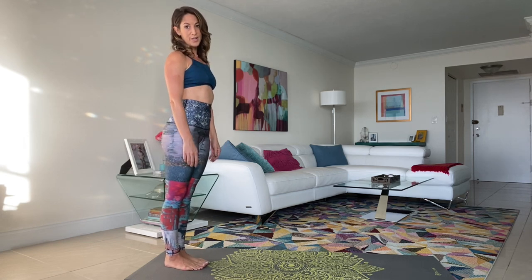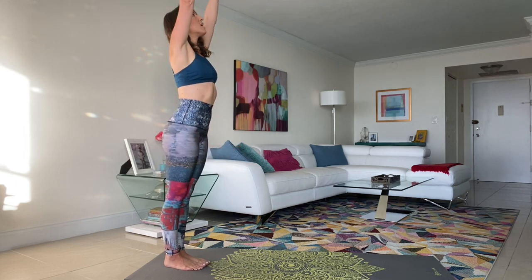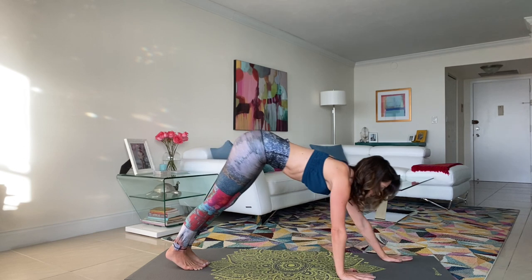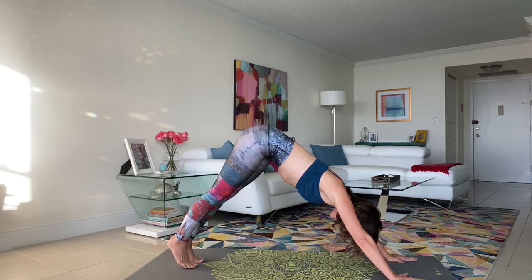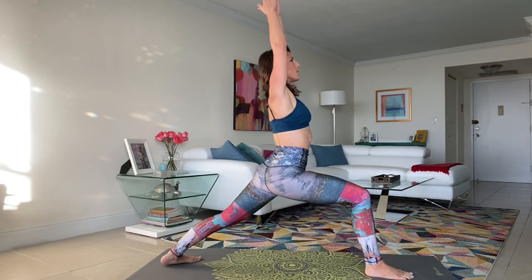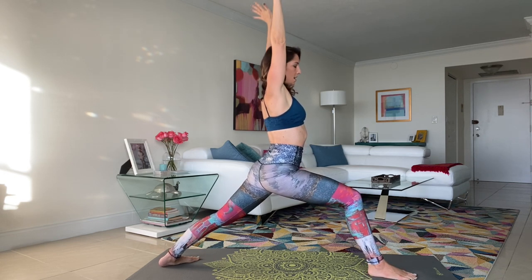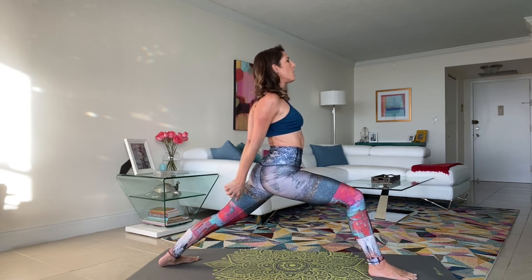Our first series of poses are going to be the fundamental warrior poses with a slight twist to adapt to the full moon. We'll raise our hands up, walk to a plank, then to downward dog. Lift your right leg up, bring it between your hands, pivot the left leg down, and come up into Warrior One. Just take a couple of breaths here.